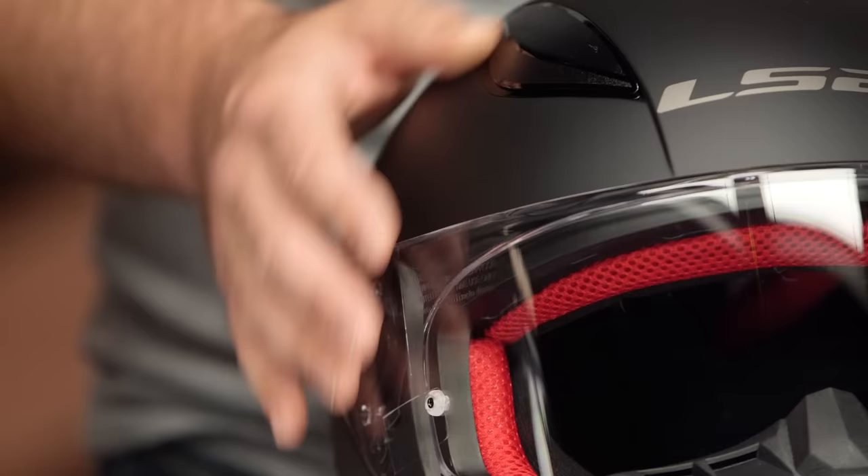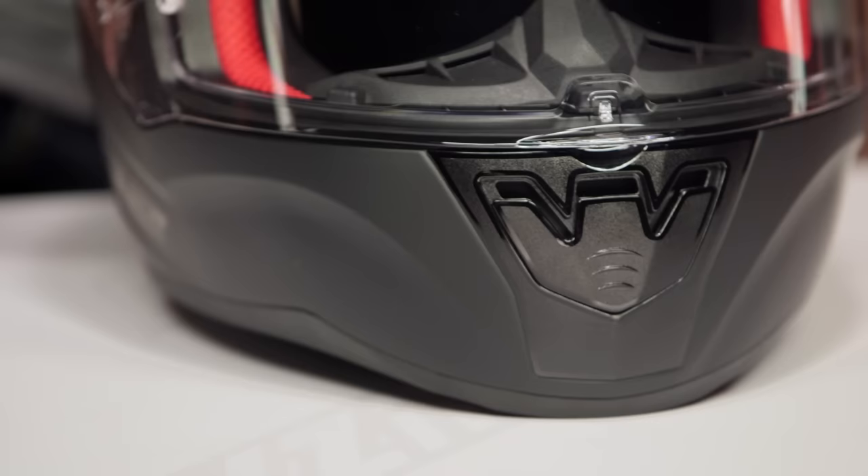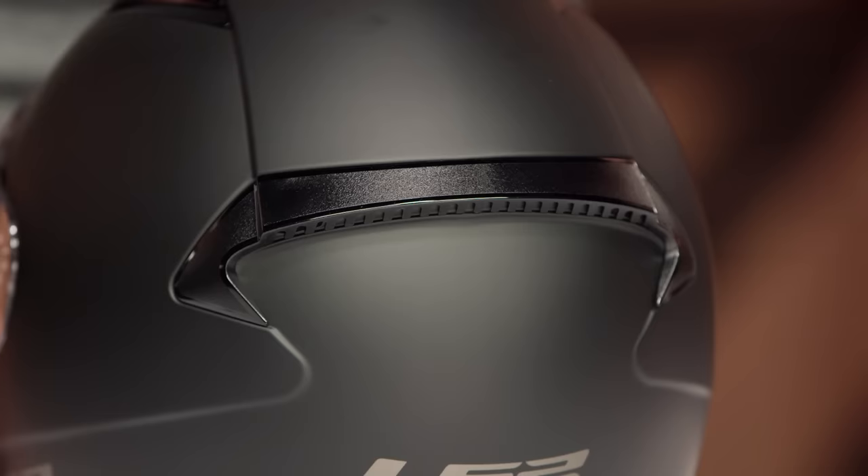You'll also notice there are three intake vents, and they have a really solid feel. A lot of times with less expensive helmets you lose some of those nicer creature comforts, but with this you're going to have really great actuation — three active vents in the front and passive vents on the rear, allowing air to flow through.